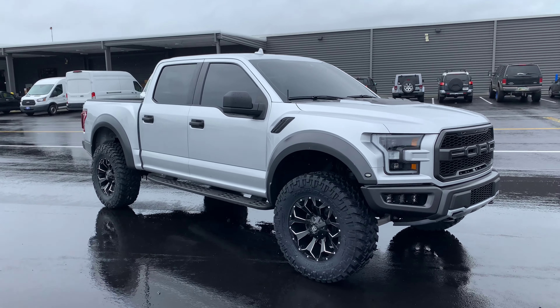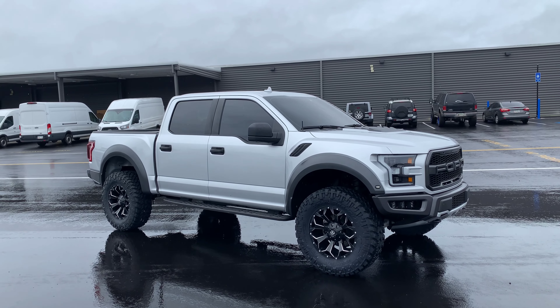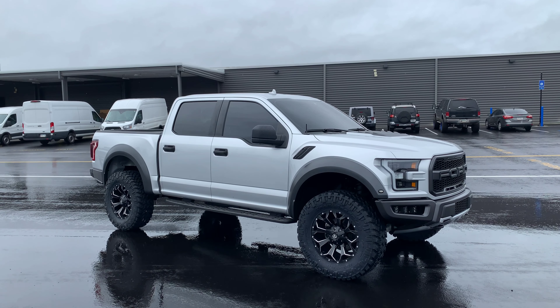We did a Ready Lift level kit up front, two and a half inches initially, and then we did a Roush Performance Pack. Let's show you guys how that looks.